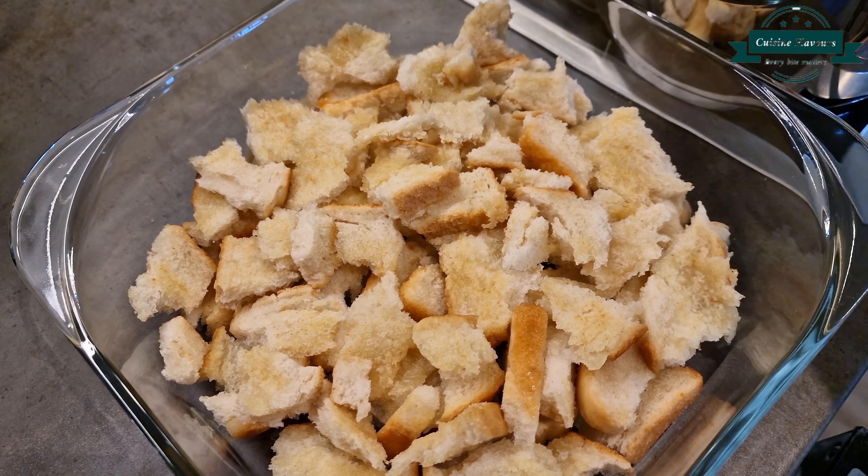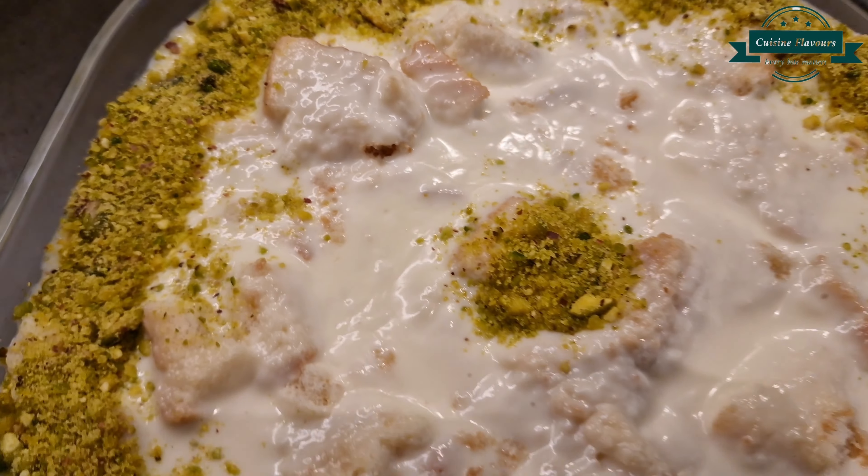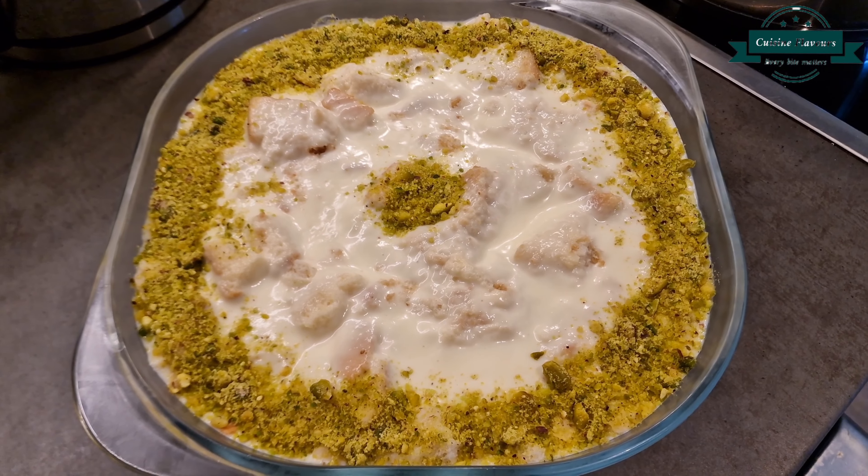Then add dissolved corn flour, 3 tablespoons. Remove from flame and allow to cool down.